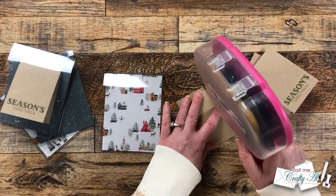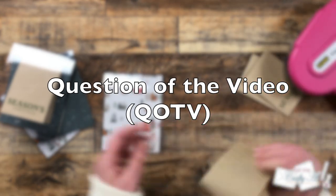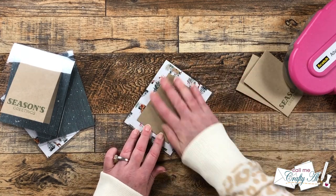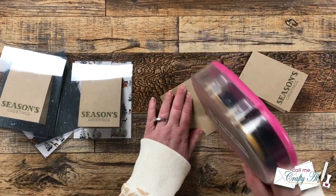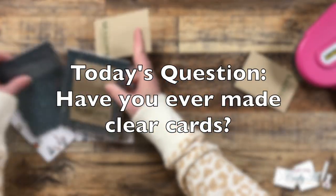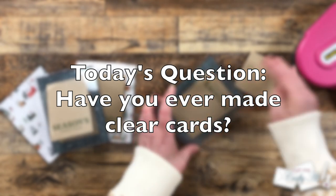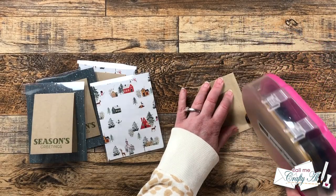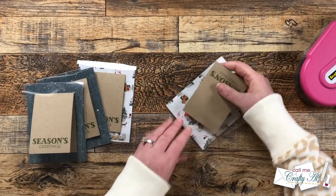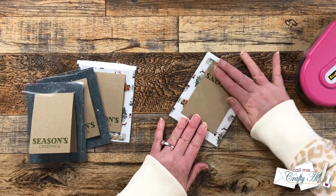While I add the rest of those, I thought this would be a great time for the QOTV — question of the video. These are just fun little questions I like to put out from time to time to get to know you better. Today's question has to do with clear cards — have you ever made clear cards before, like I am here with a clear card base? I would love for you to answer that in the comment section below and add the hashtag QOTV so I know you want me to see it. I love to make clear cards and I can't wait to see your answers.